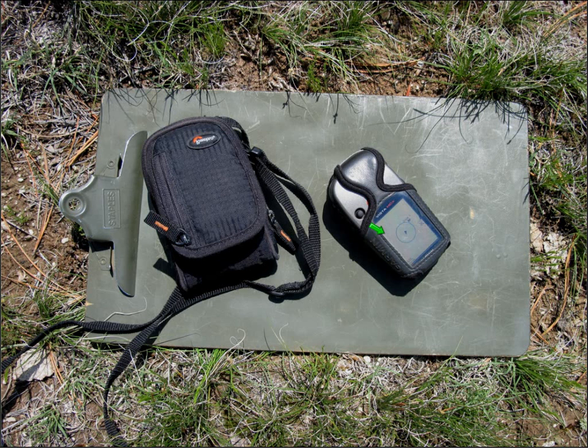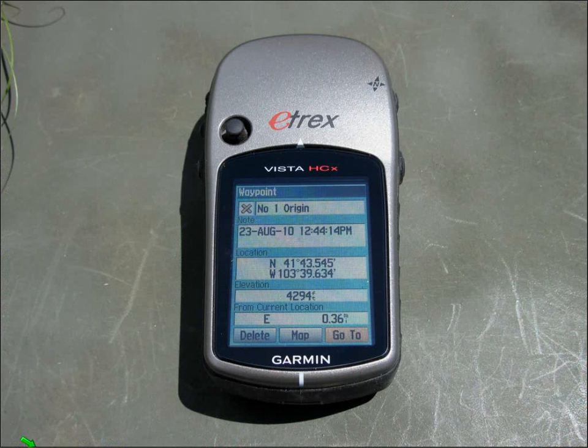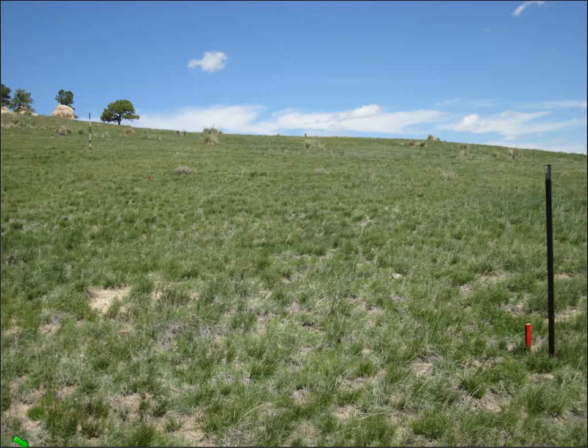The nice thing about the Garmin unit or handheld GPS units is that you can log information for each site and label your GPS data accordingly, so you'll know — is that the first, second, or third stake? This would be the first stake — the origin stake — and you have other helpful information readily available with a GPS unit. After I get that information, the final thing I do is go ahead and put your marker in.